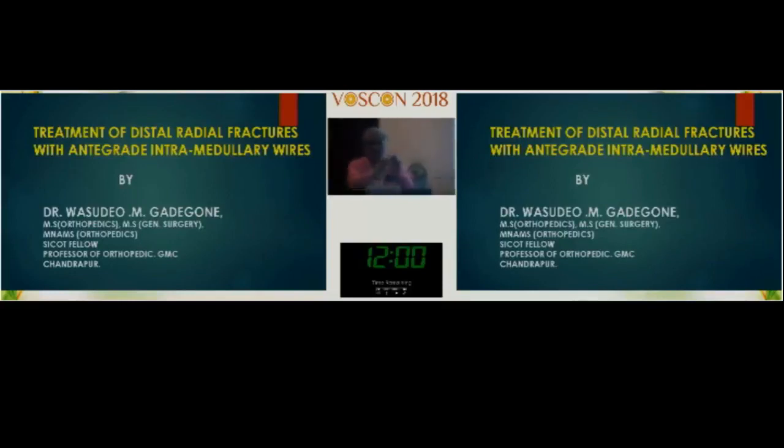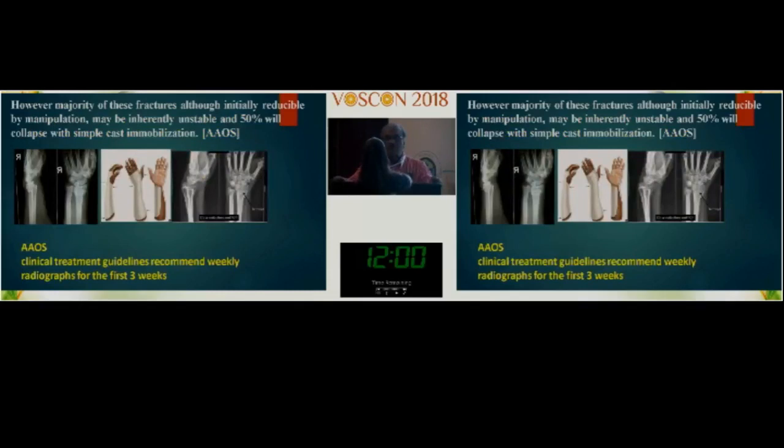Good morning to everybody, respected chairman sir. This presentation introduces a novel method for lower end radius fractures.